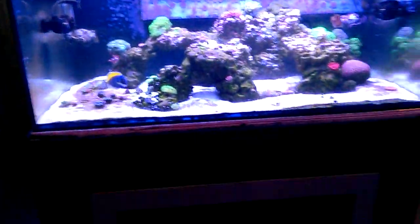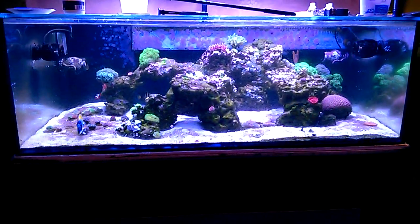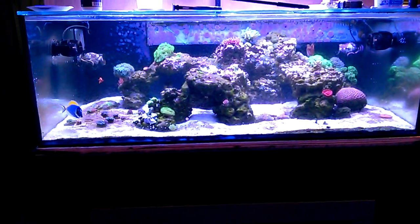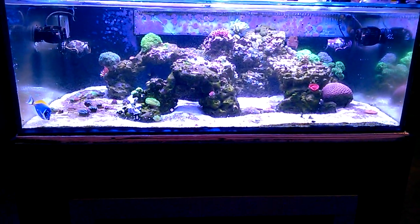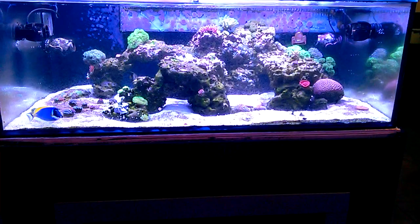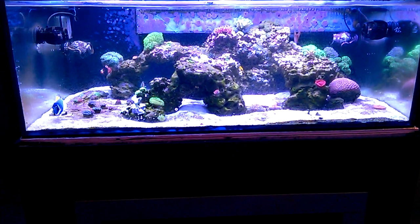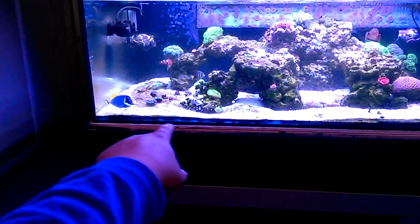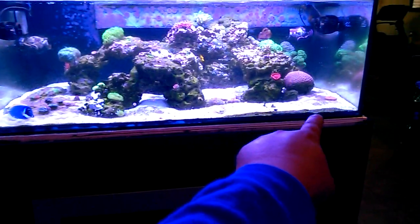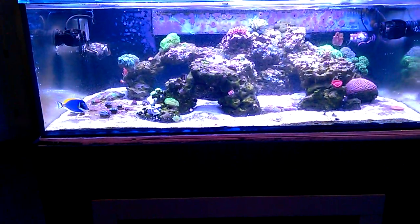For those of you who are new to the channel, I built this tank in a spare bedroom. I bought the glass, had it professionally cut, and built it. I used RTV 103 and 108 silicone, used black on the sides, and then I was trying to do clear at the bottom, but there was a little bit of an issue with the black and the clear mixing.